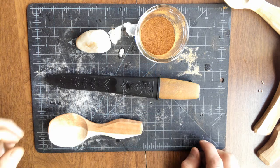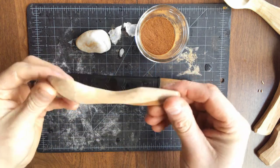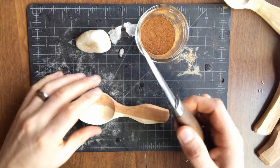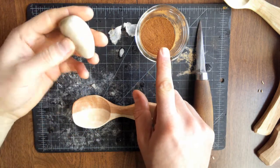Hey folks, I'm just going to show you how I carve my maker's mark into spoons, scoops, whatever type of wood you're carving, using just my Mora knife here, my Mora carving knife, cinnamon, and a smooth rock for burnishing.